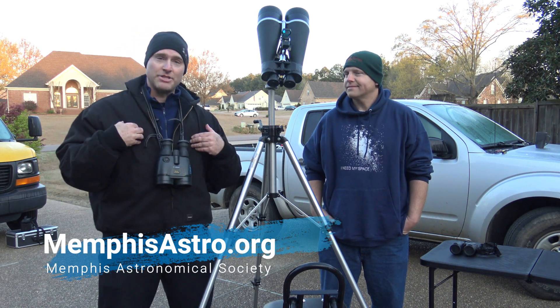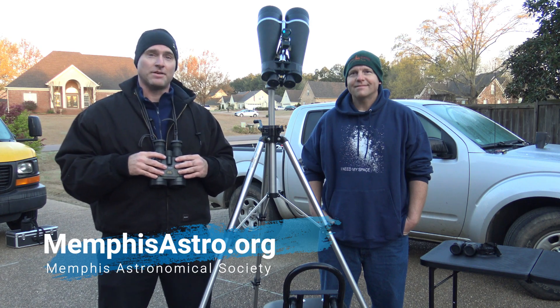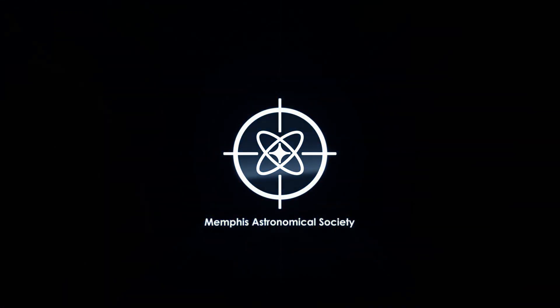With Brian Hancock, I'm Jeremy Veldman. Thanks for watching, and we'll see you on the next episode of Telescope Tips. Clear skies!